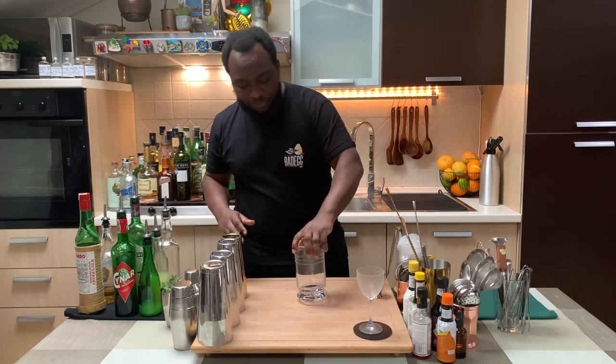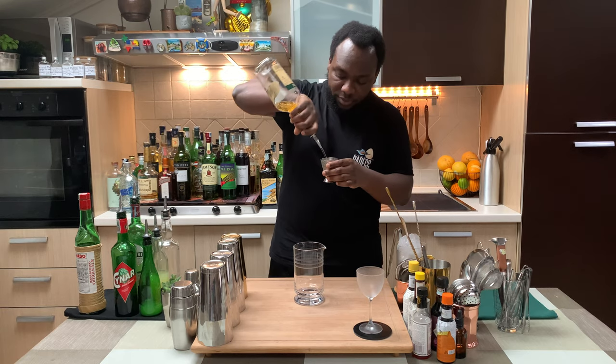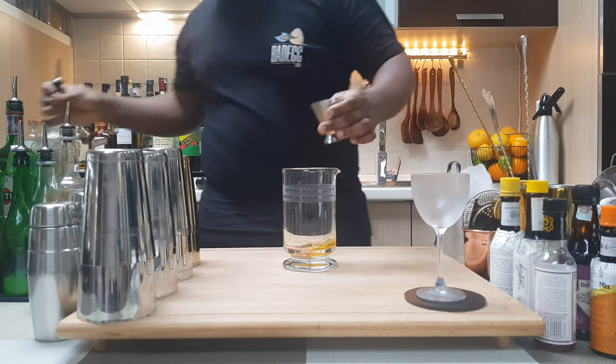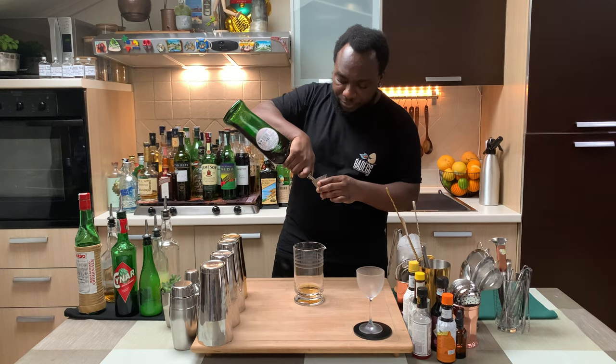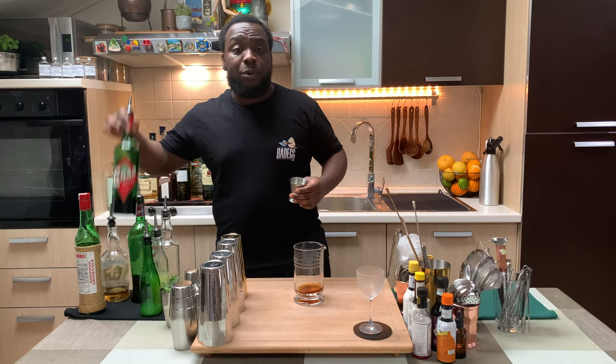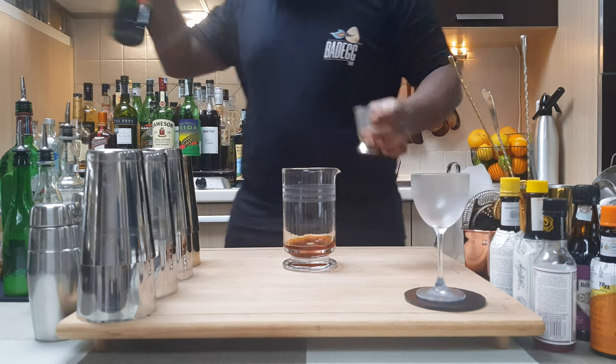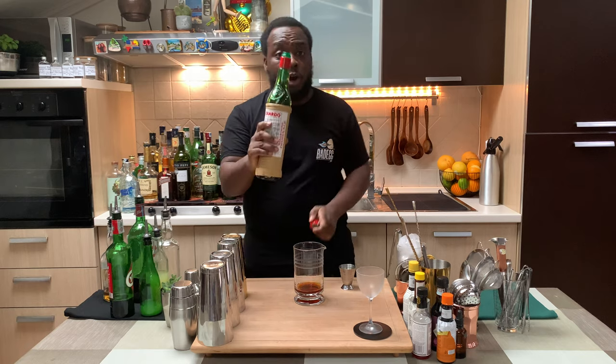We're going to start with 40 ml of bourbon, 20 ml of sweet vermouth, 7.5 ml of China, and 7.5 ml of Marasquilla.